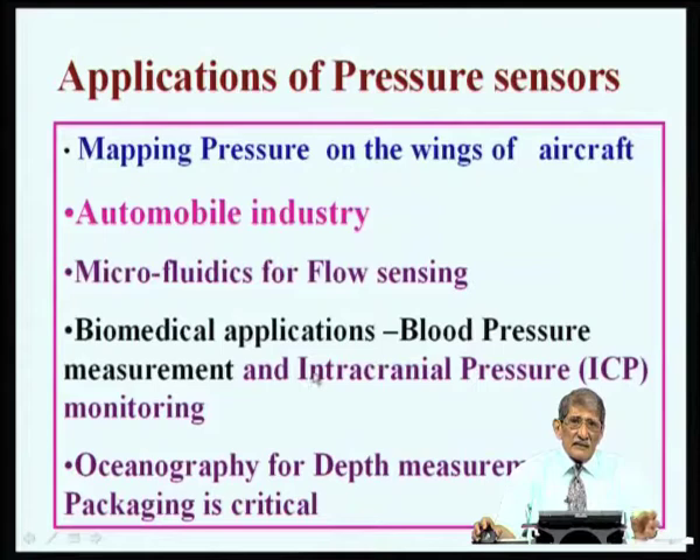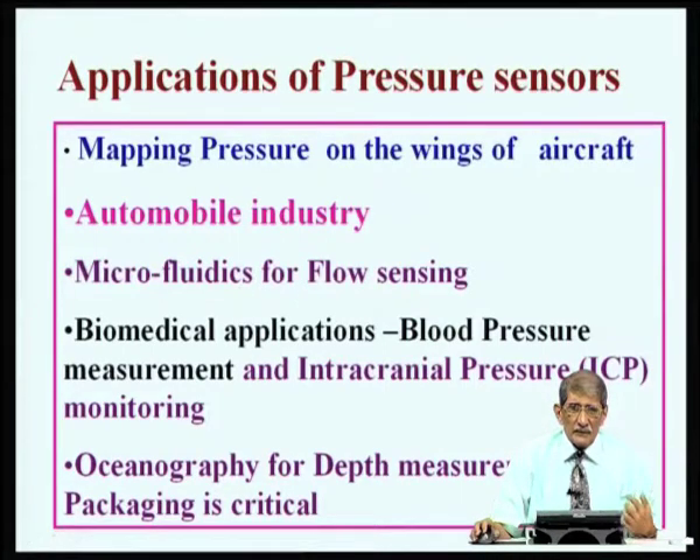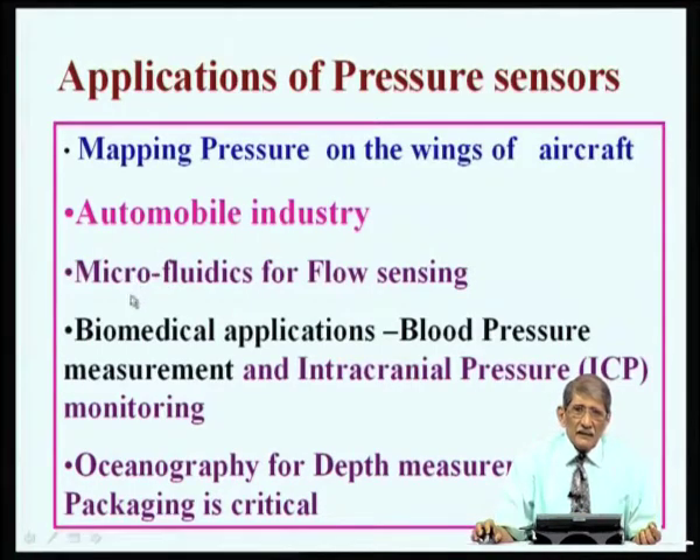You insert the sensor into the intracranial region to monitor and control the pressure; fluid can be removed to release the pressure. Another application is blood pressure. You can monitor it the usual way using a cuff for systolic and diastolic readings, but when monitoring very close to the heart during surgery, you must insert a sensor at that location. The pressure near the heart may be 2 to 3 times higher than the usual 80 over 20, requiring a biocompatible micropressure sensor — possibly with polymer packaging.